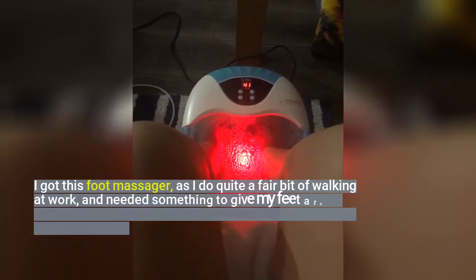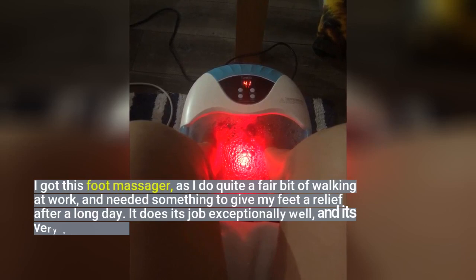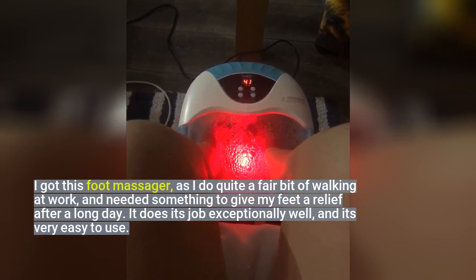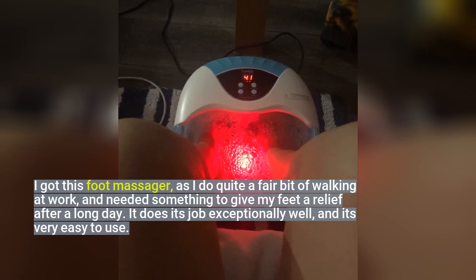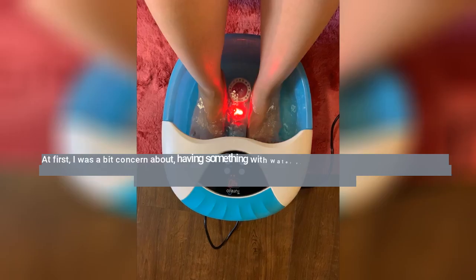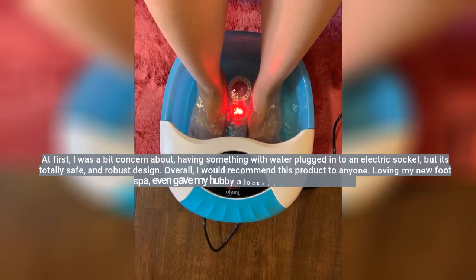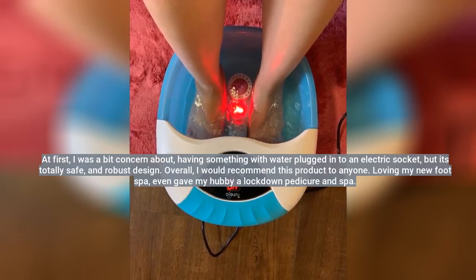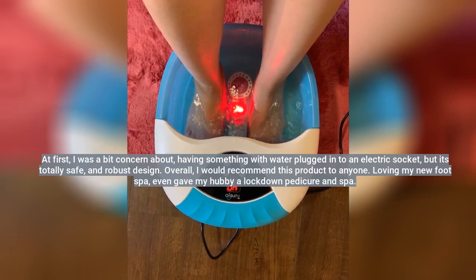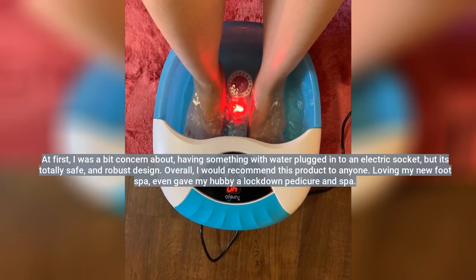I got this foot massager as I do quite a fair bit of walking at work, and needed something to give my feet relief after a long day. It does its job exceptionally well, and it's very easy to use. At first I was a bit concerned about having something with water plugged into an electric socket, but it's totally safe and a robust design. Overall, I would recommend this product to anyone.